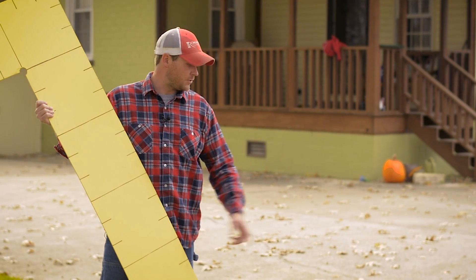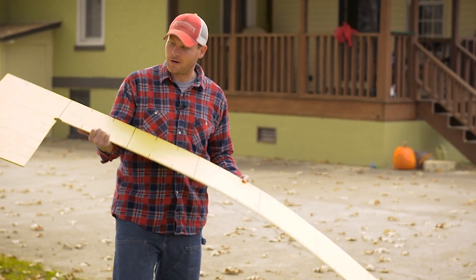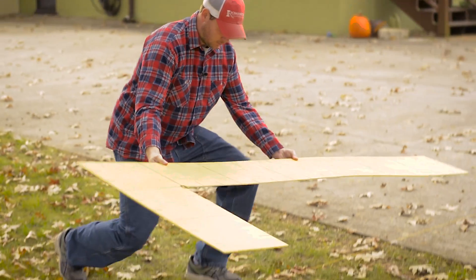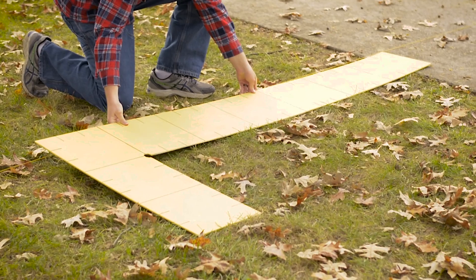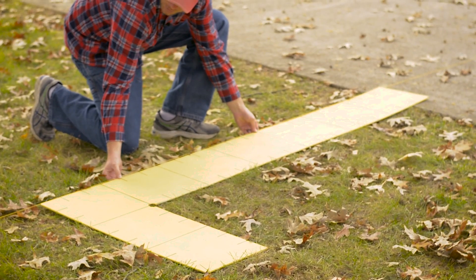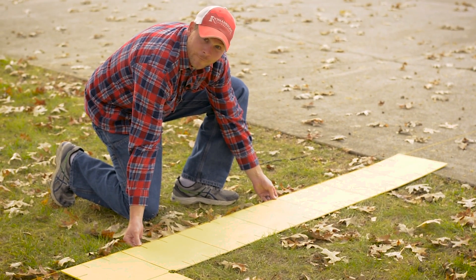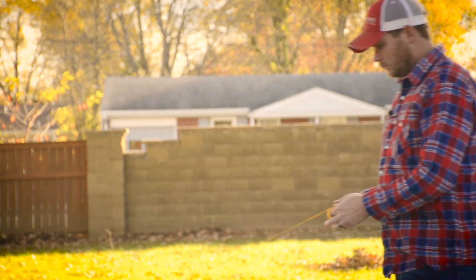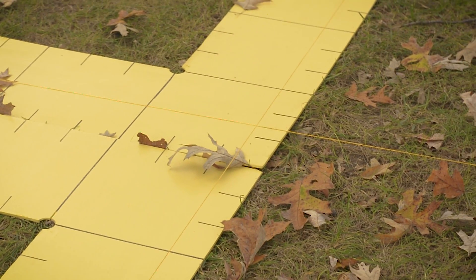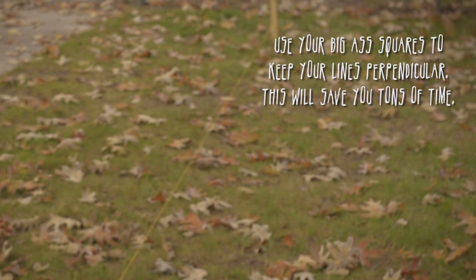Our plans call for six foot eight inches from the driveway. I hope you remember your big-ass square — we're just going to line it up, make sure we're all nice and square. I'm running the first string perpendicular to my reference line. This will be the outer edge of our patio. Be sure to use your fat-bottom squares to align your strings at right angles.